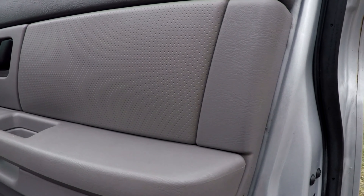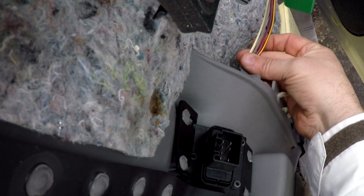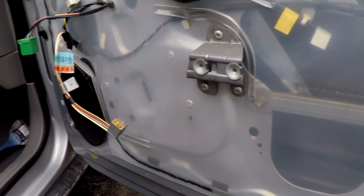The panel just pops right off once you get to this point. You're going to disconnect your connectors to the door panel. Disconnect both of those and the whole thing just comes out. Get it out of the way.